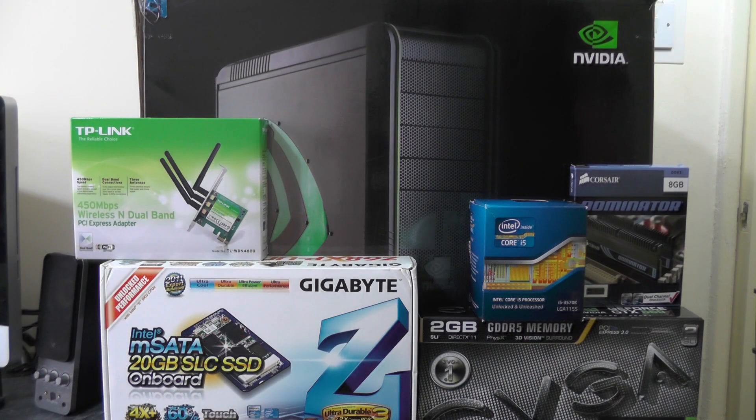So that's pretty much all the components we're going to be using for this build. As I mentioned earlier, all the links to the manufacturer's websites will be in the description below, and if you do wish to purchase any of these, I'll provide Amazon links as well. Please stay tuned for the next video in this series where we will be assembling all of these components. As usual, thank you very much for watching — please don't forget to comment, rate, subscribe, and share this video with everyone you know.